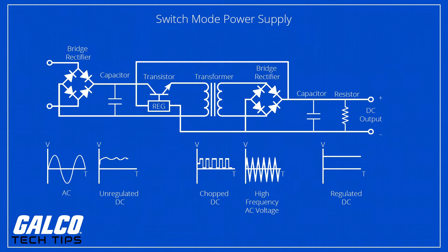The transformer's AC output is then rectified into DC and filtered for final output. Voltage regulation is achieved by altering the duty cycle of the DC to AC inversion on the transformer's primary side.